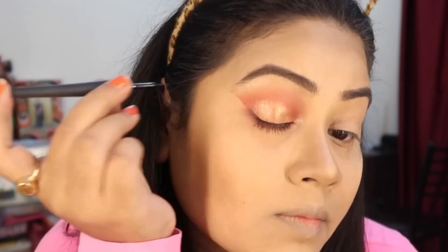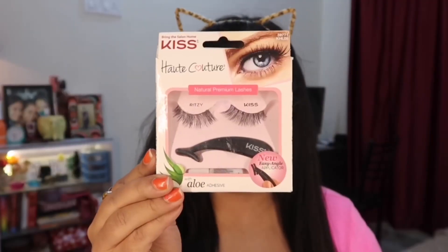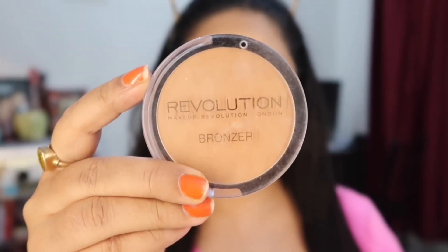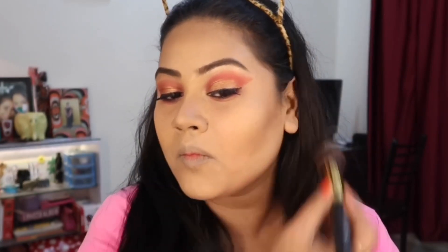Now for a matte finish — sorry for using the word 'amazing' a lot! This bronzer is very amazing because it blends very easily and doesn't give a harsh look; it is very soft. If you also think it is actually amazing, type it in the comments!